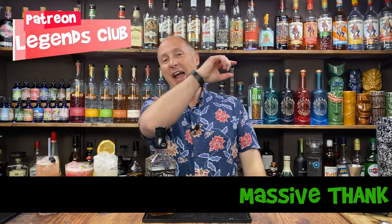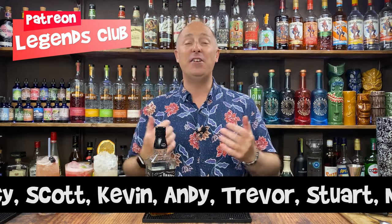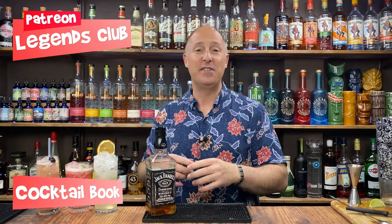Big shout out to my Patreons, my membership community — the Legends Club. Thank you for your love and support, it means the world. My Legends Club is all about me trying to give back. It's cheap as chips the monthly payments, but I try to give as much value as possible — I love to teach, help, and educate. You can download the free version of my cocktail book from any video, and with the Patreon you get my full updated monthly cocktail book and exclusive content including weekly podcasts.